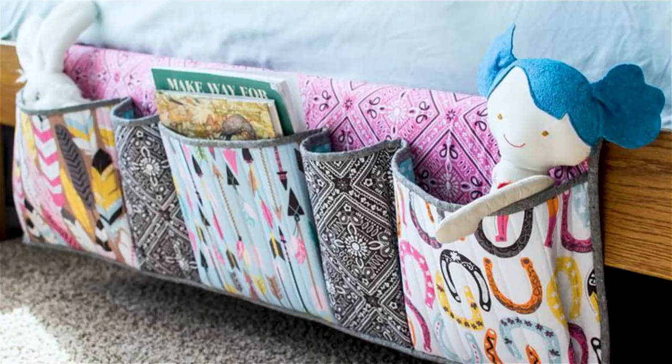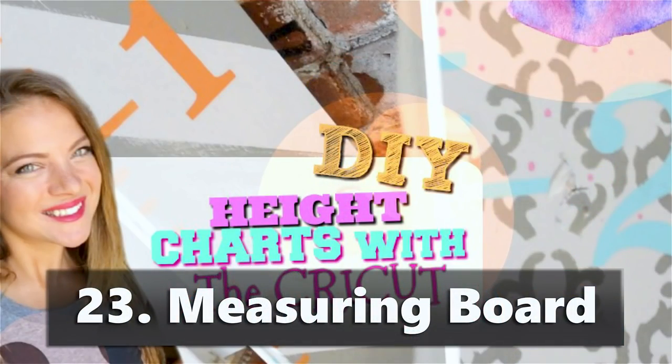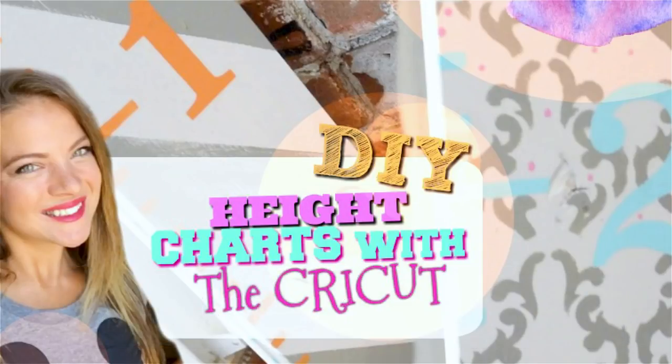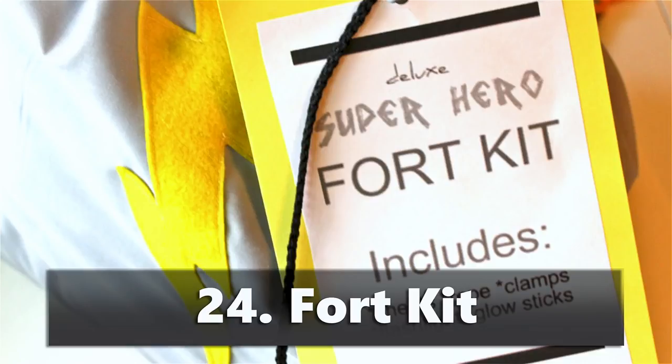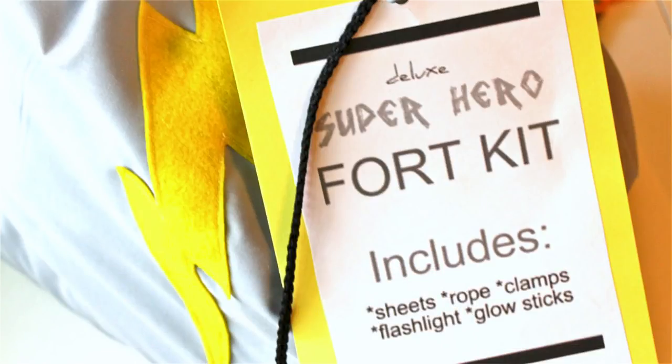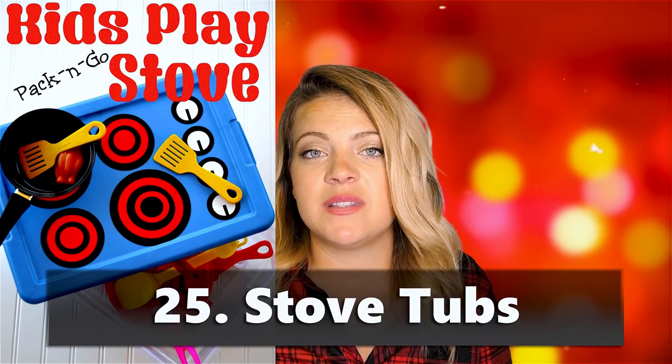My kids love reading at night and just keep books in their bed, so a book caddy they could hang alongside their bed would be great. A measuring board — I've done a video on that, you can see it linked. A fort kit is something my sister made for my kids and they still play with it five years later — it's made from a sheet set with sewn-on straps, very simple. Stove tubs: little plastic tubs with vinyl stove decals on top, filled with fake felt food, pots, and pans — a cheap little play stovetop.